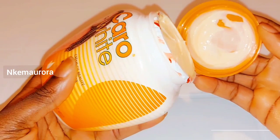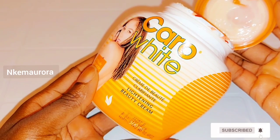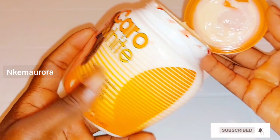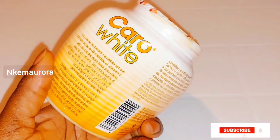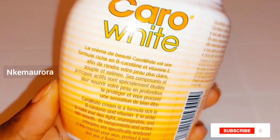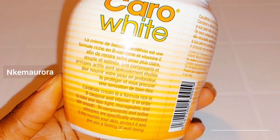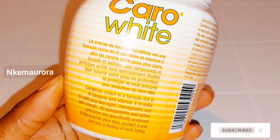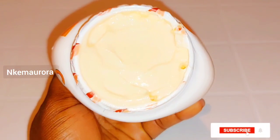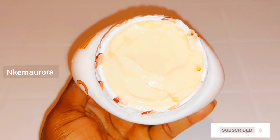This Carol White cream is very good if you know how to use it the right way. I have made a lot of mixes with Carol White on my channel, showing how you can mix it to use on your body — and it's going to work perfectly well on your skin without giving you any issues such as stretch marks, pimples, black hairs, or green veins. If you want to know how to mix your Carol White lotion, check the description box below.